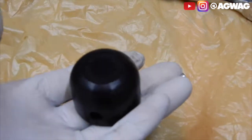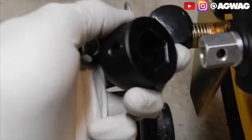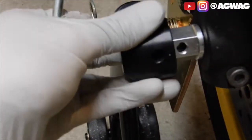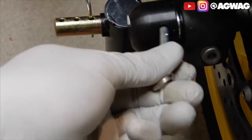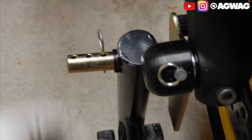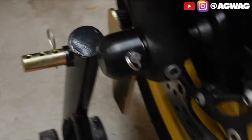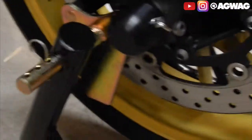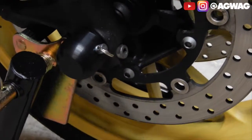Grab our other puck here and our grenade pin. Make sure you align the puck holes correctly. Get your little grenade pin here — I apologize, I don't know what this is called, I just call it grenade pin because that's what it looks like. You just press in there and then boom, it's done. It ain't going anywhere because it has that little detent in there. And then that's pretty much it guys — Woodcraft front axle puck sliders done. Literally less than three minutes.